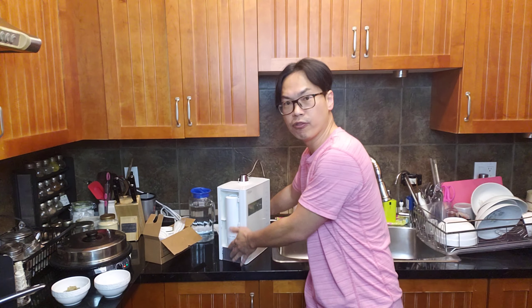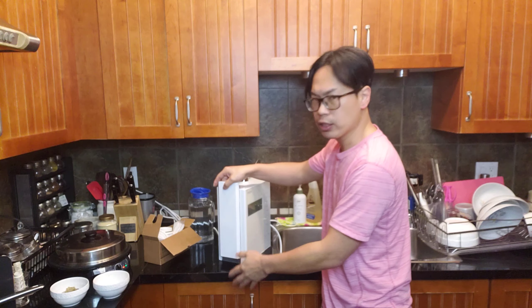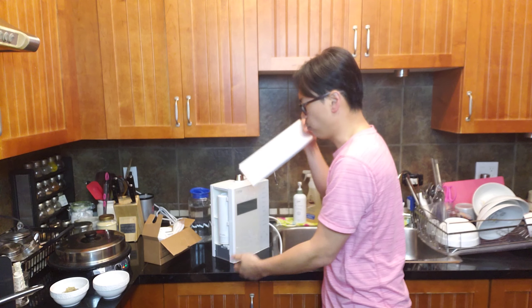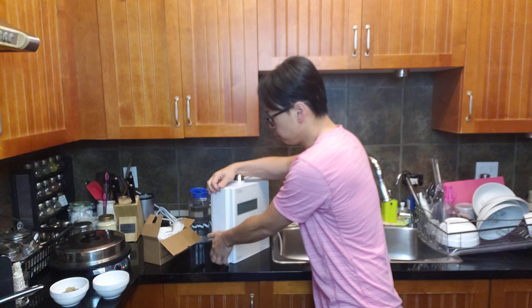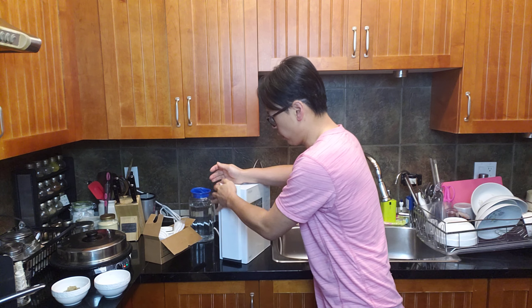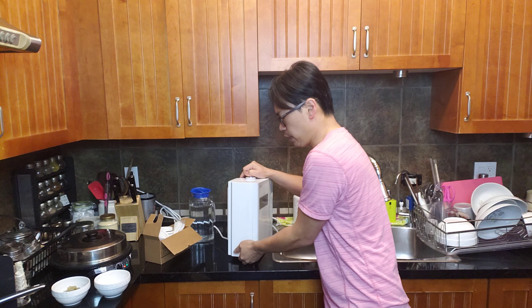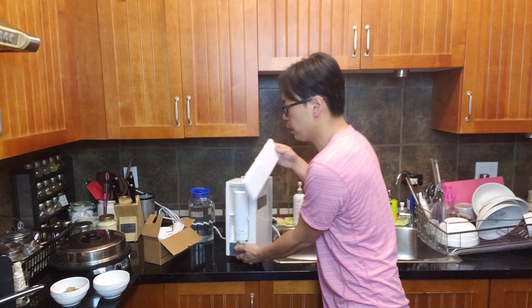To get started, take out the filter cover — it's always on the left side when you're facing the front. If you're having a tough time, just lift it up, put your fingers underneath and pop it up.